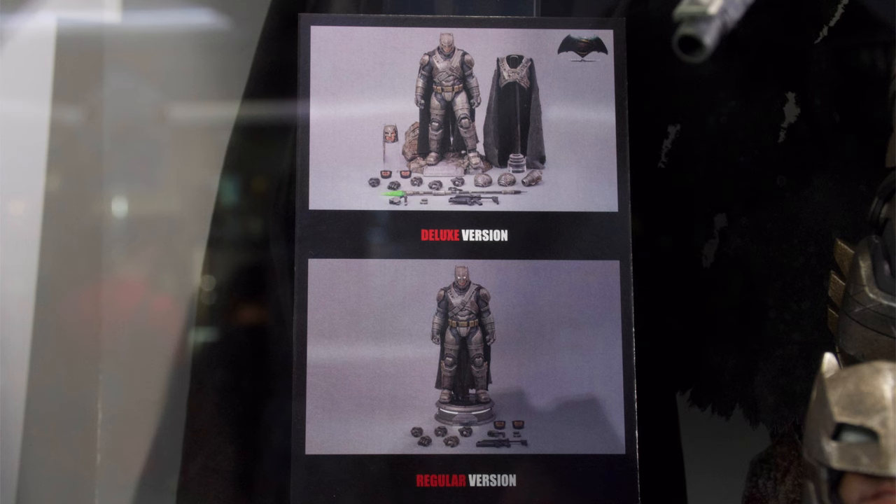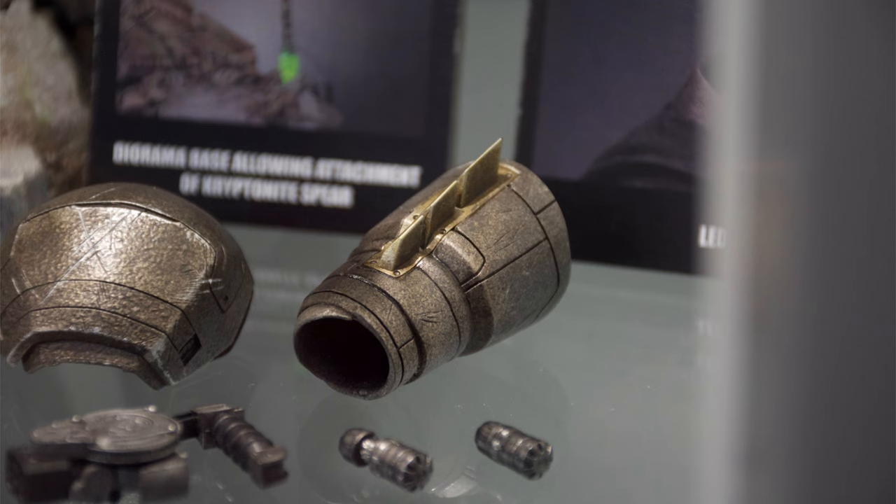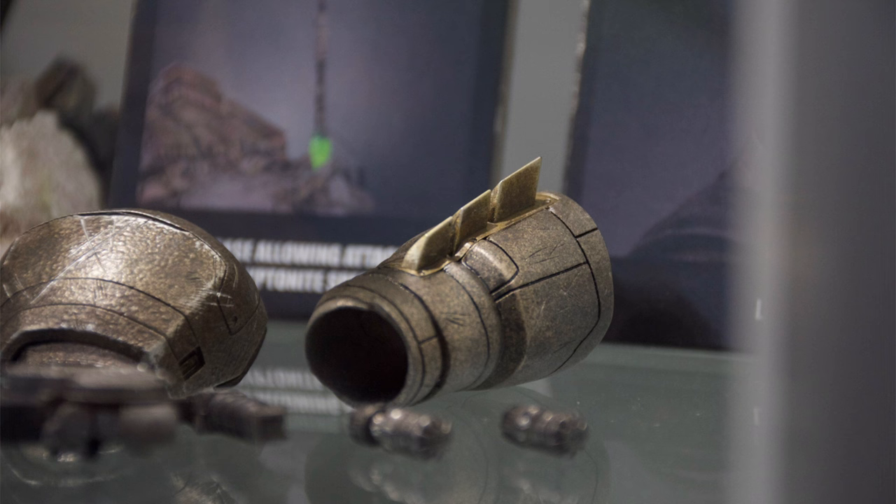There are two versions of Armored Batman: a Standard and a Deluxe. The Deluxe one comes with some interchangeable battle damage armour pieces, an interchangeable battle damage cape, a diorama display base, and an LED USB powered Kryptonite spear.